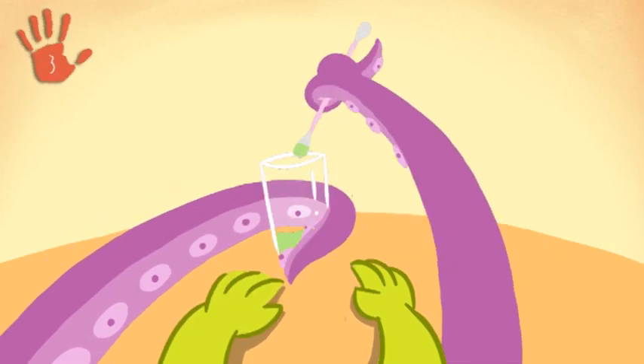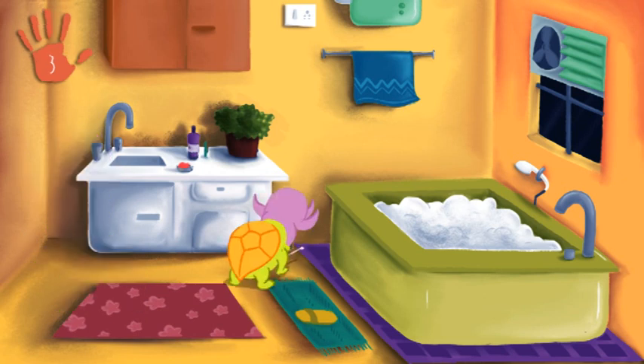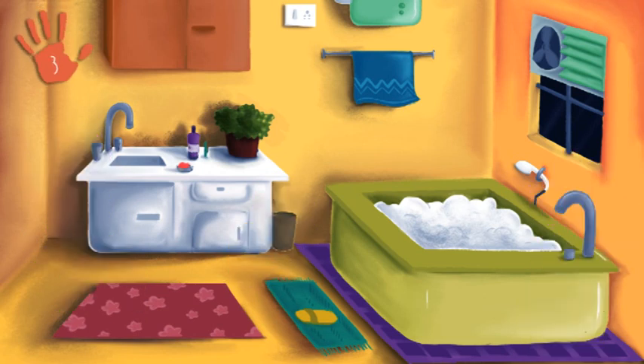Dip the earbud into the ink and draw on the walls of your bathroom, the floor, the tub — wherever you can.